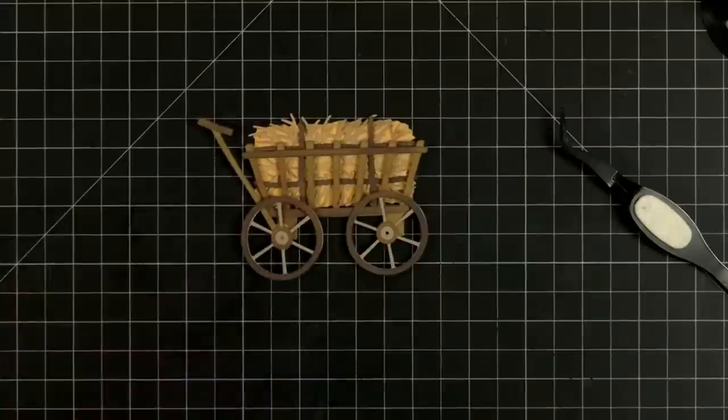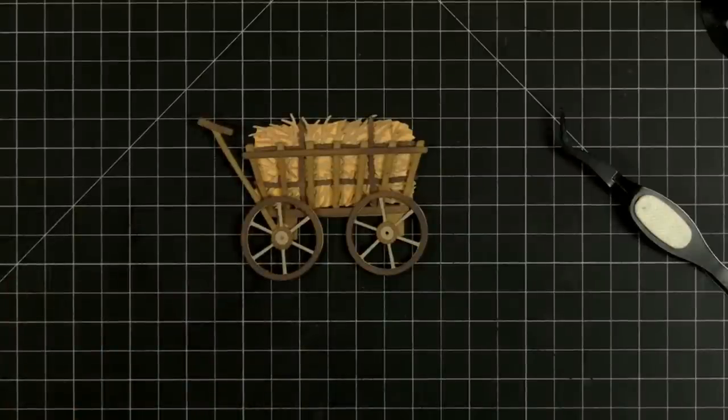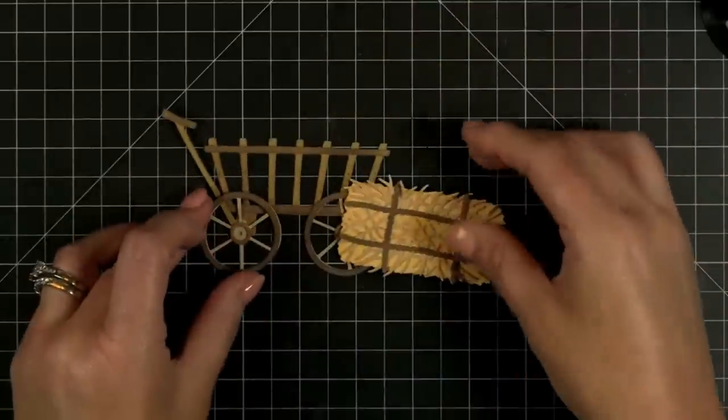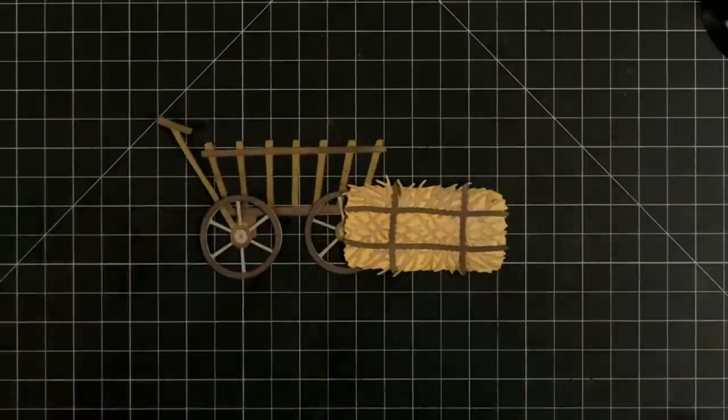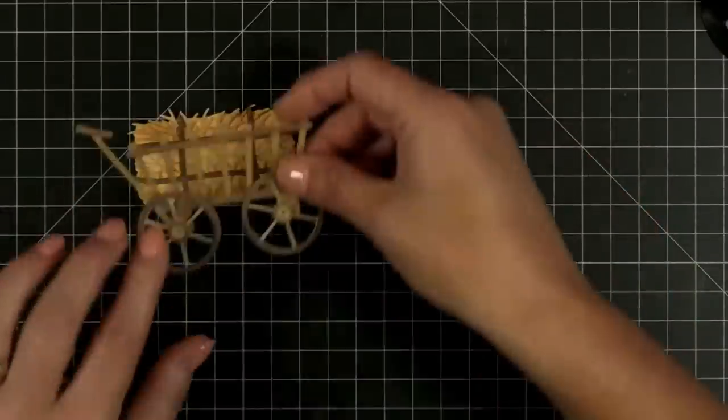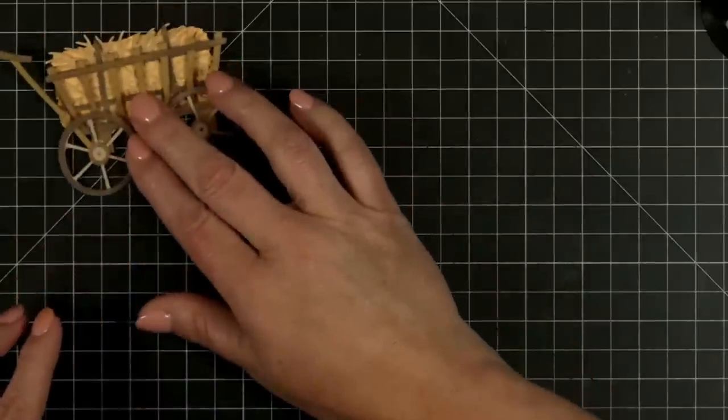Now let's see what this is going to look like — if we tuck it in like so. Look how cute that is! Or you could have a little scene going on here and have your little bale of hay. So cute — I'm going to set this little guy right there.